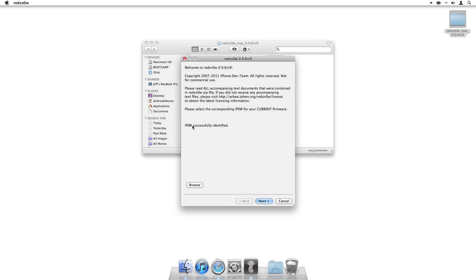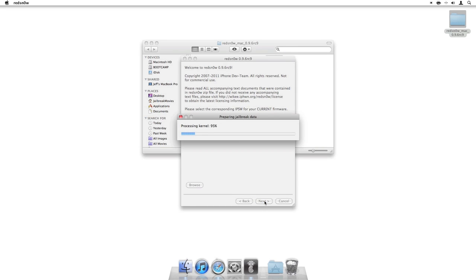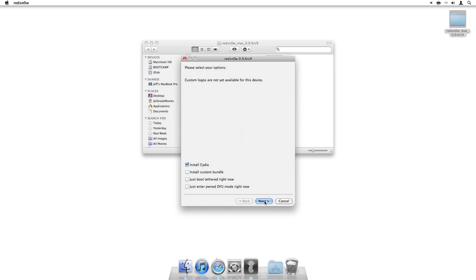So we're going to process here. You should see 'IPSW successfully identified' — that's a good thing. Go ahead and click Next. This should be very familiar to anyone who's used RedSn0w in the past, so it shouldn't be anything new to those of you who have jailbroken with RedSn0w before.